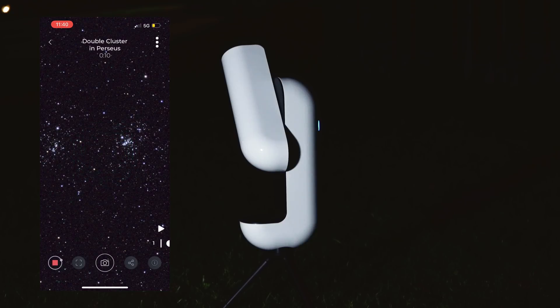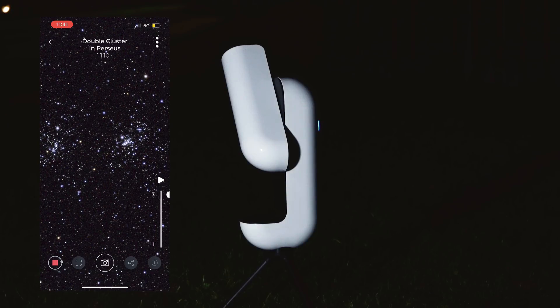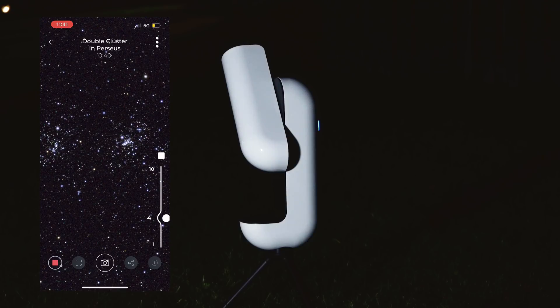The double cluster is presenting itself nicely here with several hundreds of stars. As the internal camera starts to stack exposures, the stars become more apparent, the background becomes darker, and the colors of the stars themselves become deeper. You are currently looking at a live view of the double cluster in the constellation of Perseus.